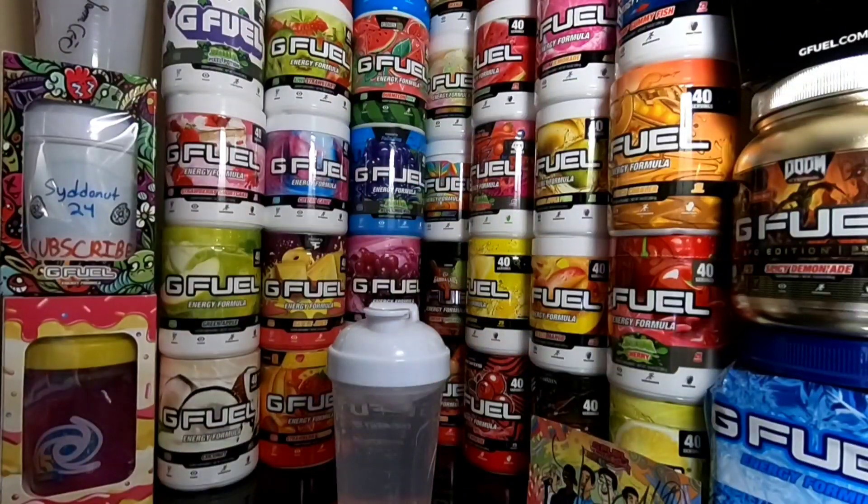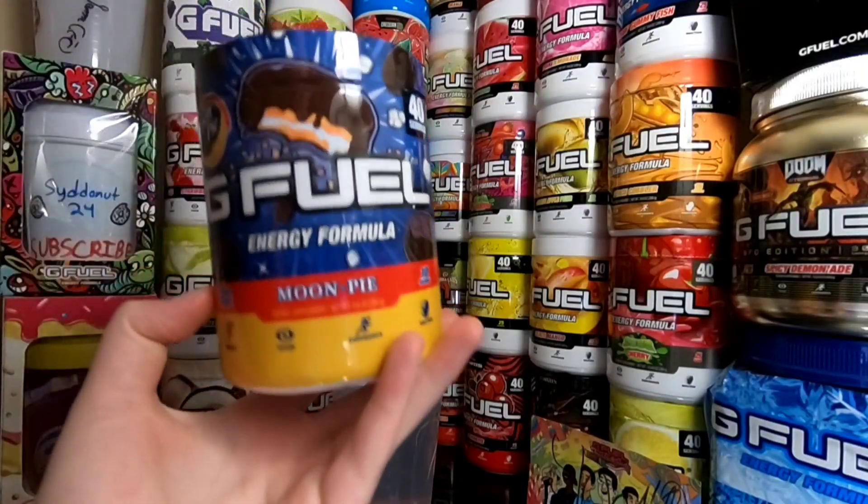Yo, what is going on guys? Siddoin34 here, welcome back. As you guys can see, we got an unreleased G Fuel flavor here. It is Moon Pie.